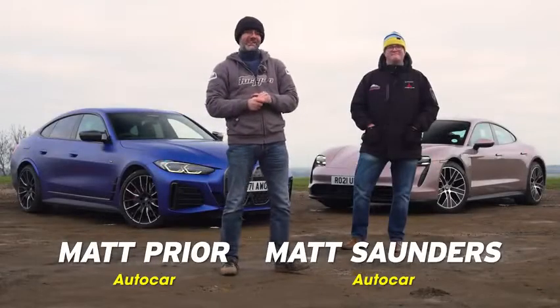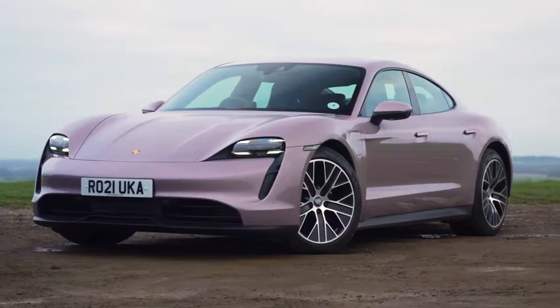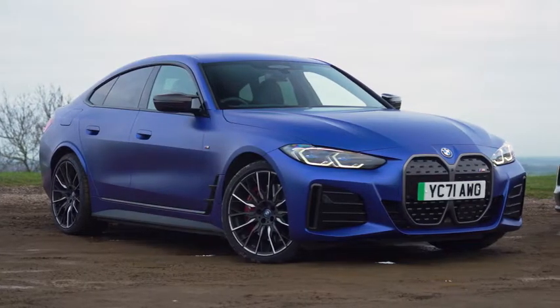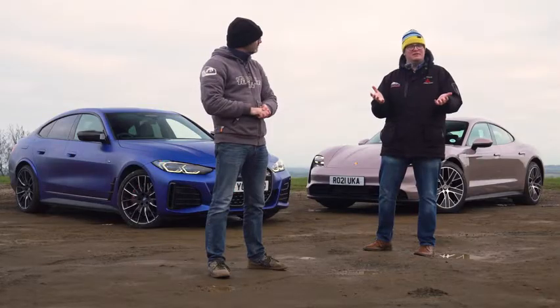If you want an electric saloon car that is great to drive, of late you've had one real standout choice, and that is the Porsche Taycan. But now there's a BMW as well — this is it behind us, the new BMW i4. You could call it the first electric BMW M car. Is it any good? Let's find out.